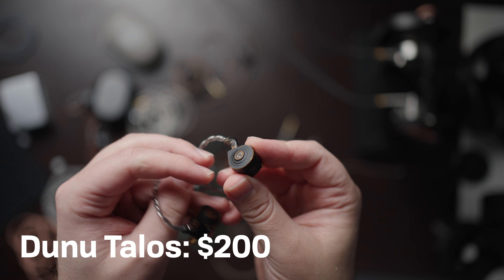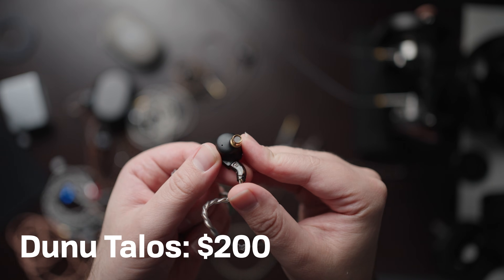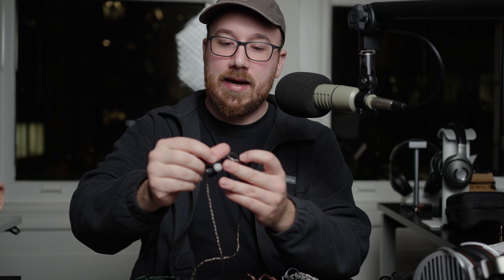Then moving on to the Dunu Talos. This is a bit of an odd one of the group here — it's also one of the newest ones and flat out is the best looking one by a country mile out of all of them.